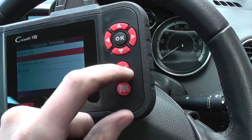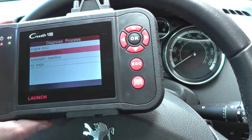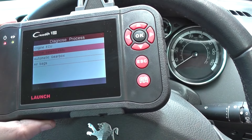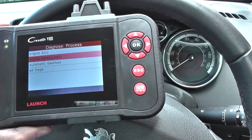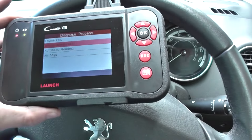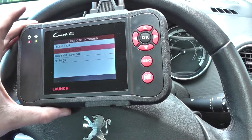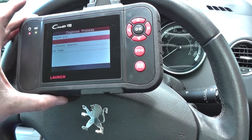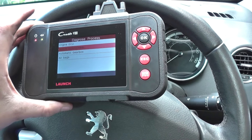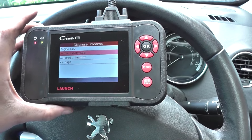The codes are cleared and the warning lights disappear — there we go. That's all thanks to the Launch C Reader VIII, or CRP129 as it's also known. You can pick it up by clicking the link directly below this video. I hope this video has helped you if you're getting these lights on your dashboard or the message display. Thanks for watching.